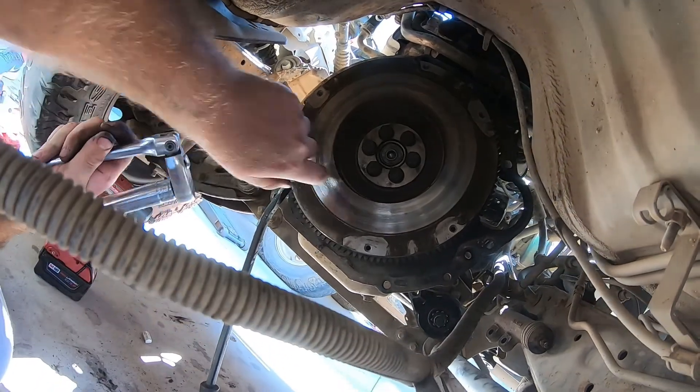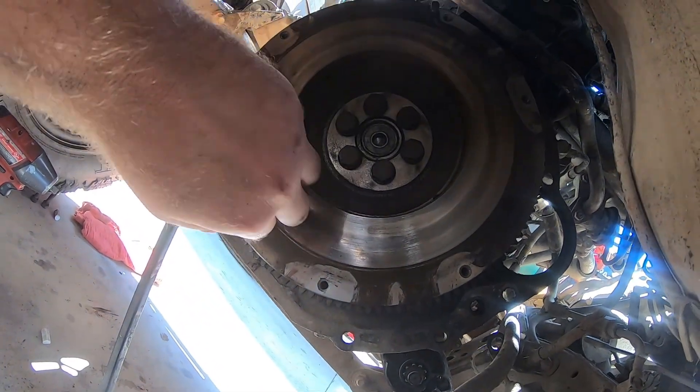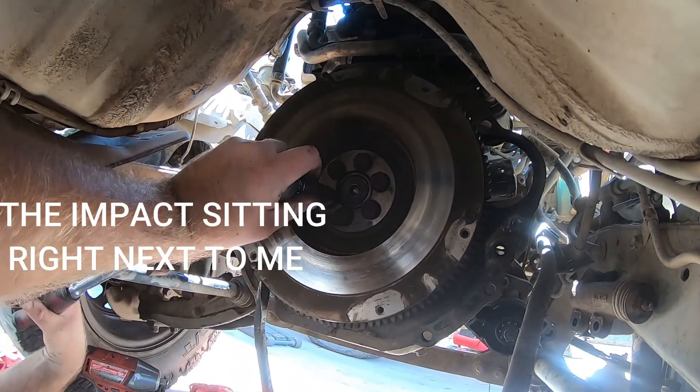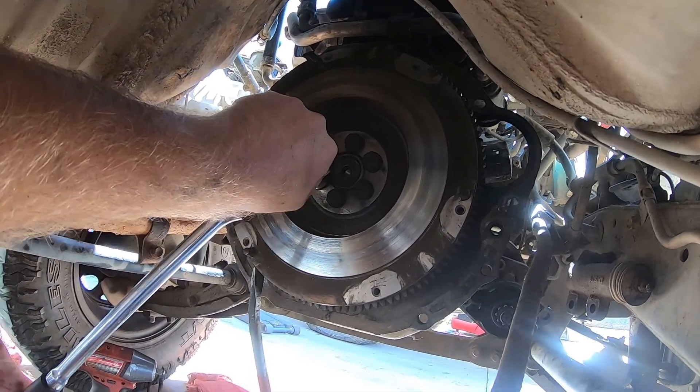I got the clutch off. The flywheel looks like it's got some nice little heat spots all the way around it — that's what you get going to the desert with a full truck and a little 22R engine.